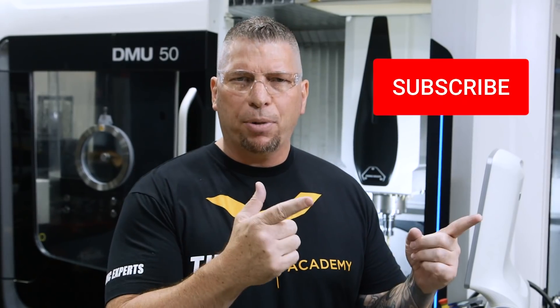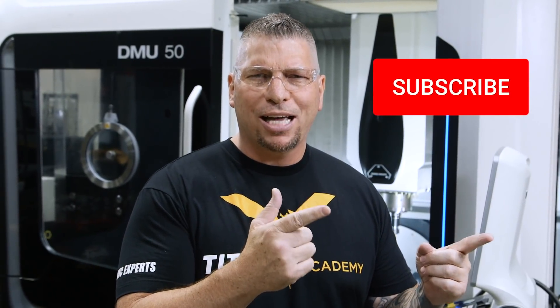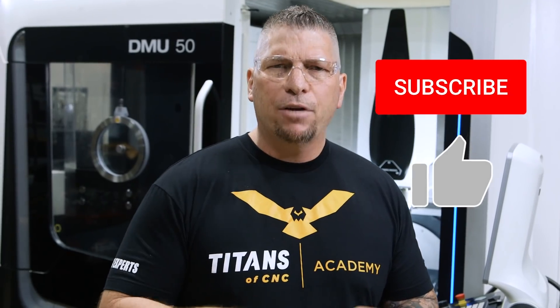So before we get started, I just want to invite you guys to hit that subscribe button if you love what we're throwing down. Hit the like button, and if you have ideas for future videos, put it in the comments and you might see it in a future vlog.